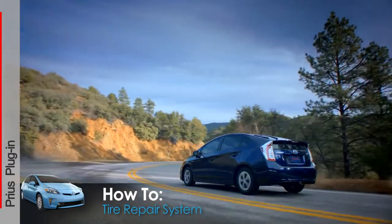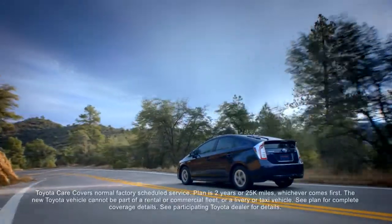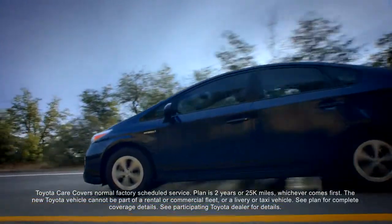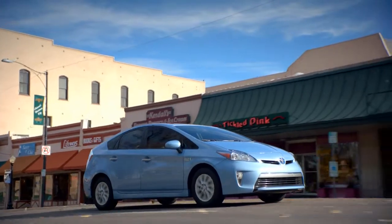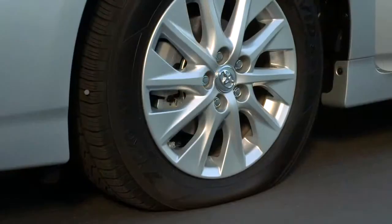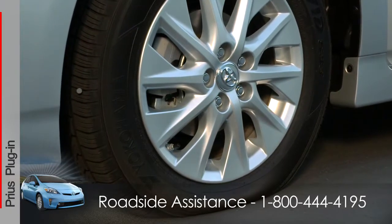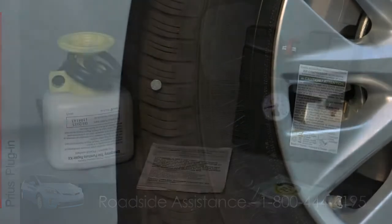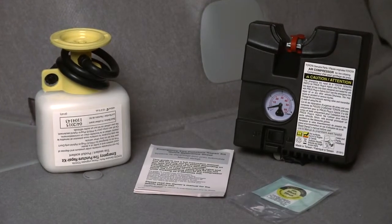Most Prius vehicles come with ToyotaCare complimentary factory scheduled maintenance and 24-hour roadside assistance for 2 years or 25,000 miles, whichever comes first. The Prius plug-in gets an additional 12 months of roadside assistance for a total of 3 years from date of purchase. So if you puncture a tire, call them first at 1-800-444-4195 before you attempt to repair it yourself, as using the provided tire repair system will result in additional costs and fees.